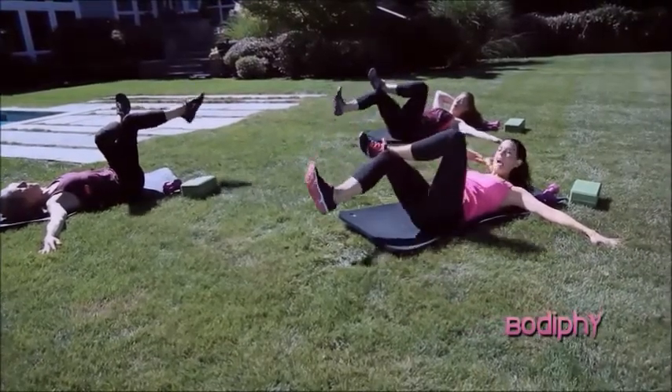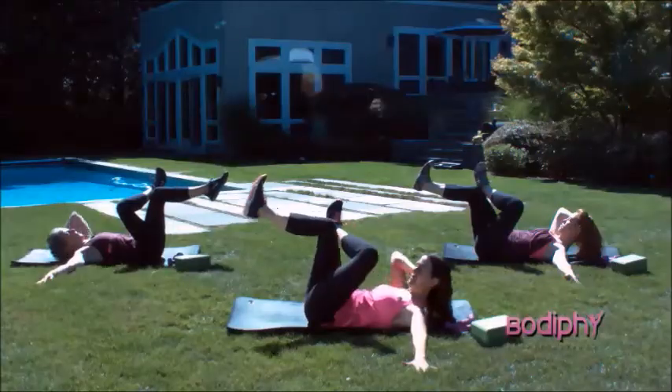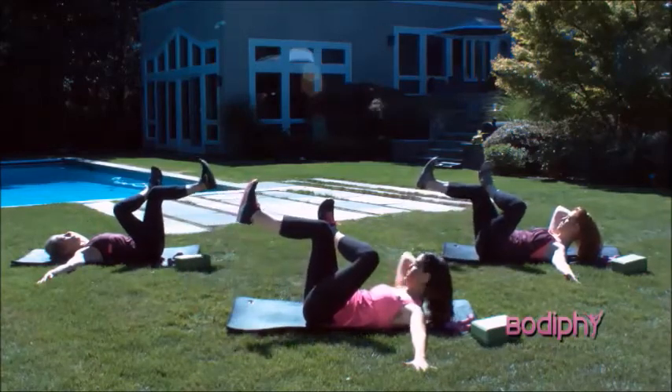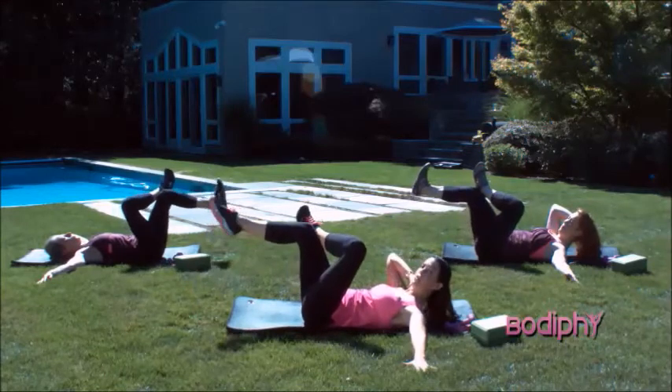Tap your leg down — both of your legs will go towards the ground — and then a nice tight lift. And down. And then drop back in. And down. And up. If you need to modify, drop your head. And now both of those together.